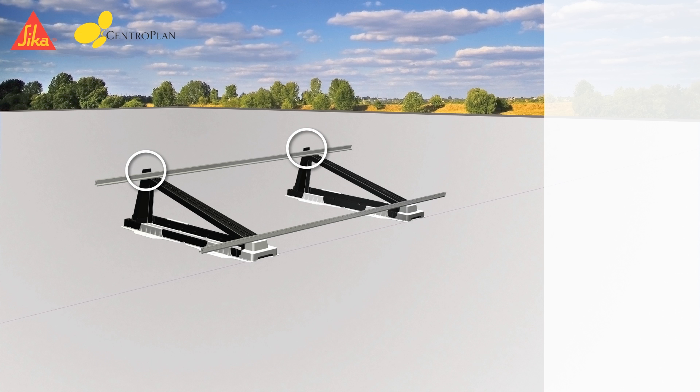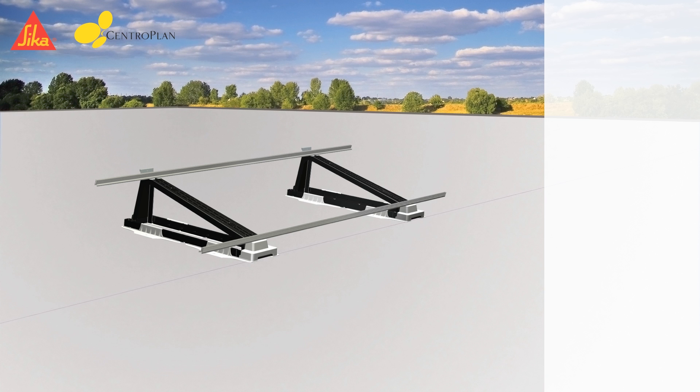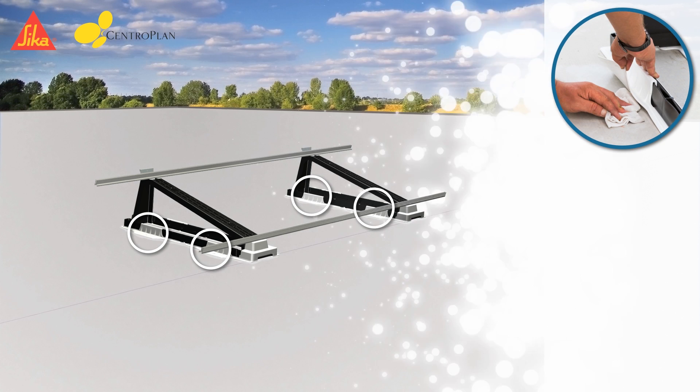The next step is to stick the wind deflector cap on the support nose and to tighten the nuts with a torque of 50 Nm. After that, the roofing membrane has to be cleaned with an approved Sika cleaner in the welding areas.